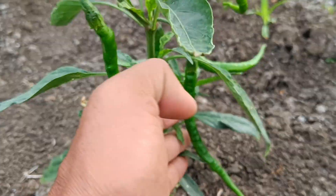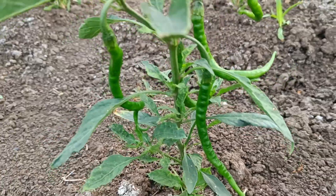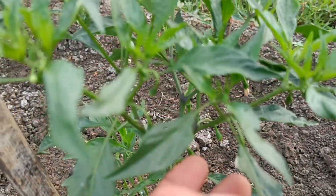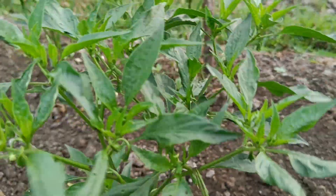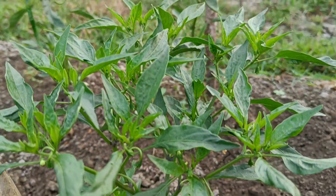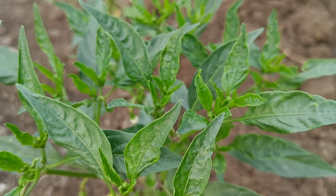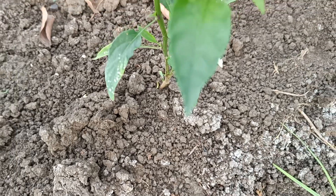Liquid organic fertilizer should be applied in the morning before 9 a.m. or in the afternoon from 16:00 to 18:00. These conditions are ideal because the air temperature is cooler and humidity is higher, so plants can absorb nutrients better and evaporation due to heat is avoided.